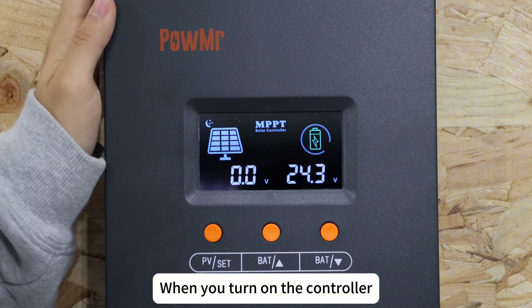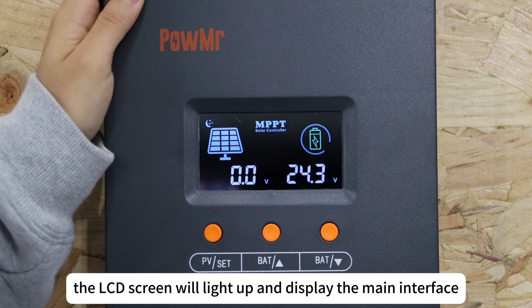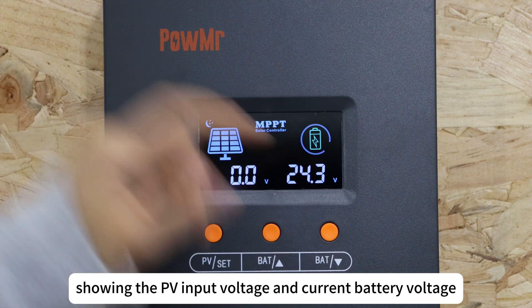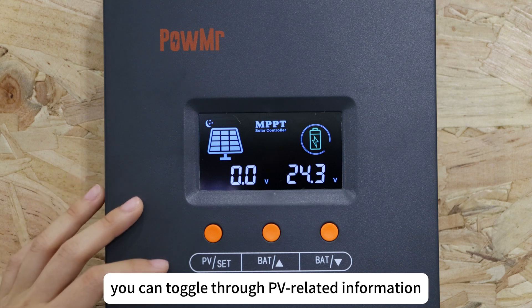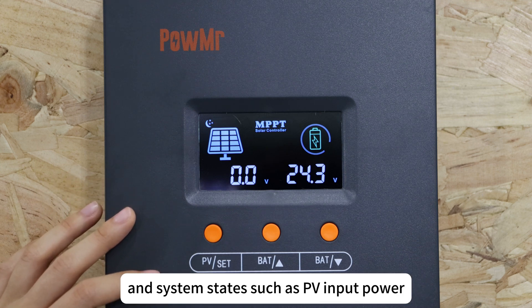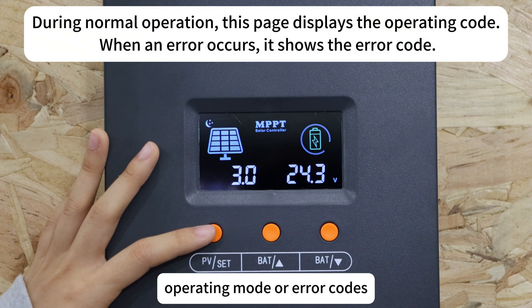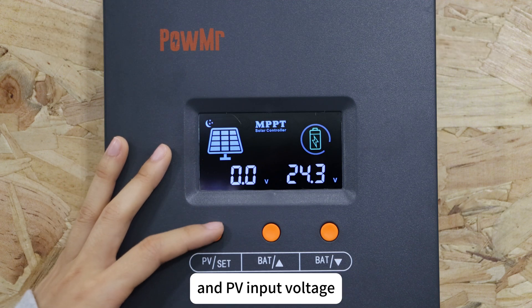When you turn on the controller, the LCD screen will light up and display the main interface, showing the PV input voltage and the current battery voltage. By pressing the PV button briefly, you can toggle through the PV-rated information and the system status, such as PV input power, operating mode or error code, and the PV input voltage.